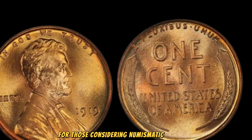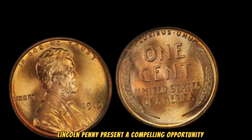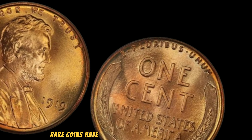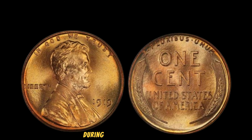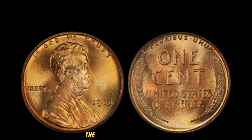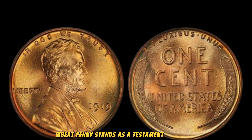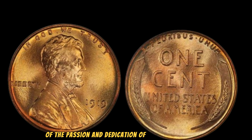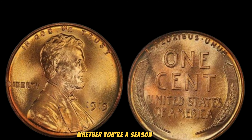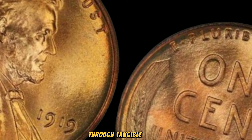With only a handful known to exist in such pristine condition, collectors and investors alike compete fiercely to add this gem to their collections. Its current market value of $2.7 million reflects not only its scarcity but also its allure among coin aficionados. For those considering numismatic investments, coins like the 1919 No Mint Mark Lincoln Wheat Penny present a compelling opportunity — rare coins have shown resilience as tangible assets, often outperforming traditional investments during economic uncertainties.